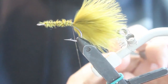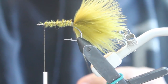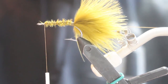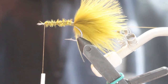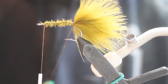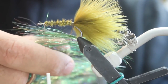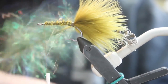Then I'm going to wrap back and we're going to make a dubbing loop about 8 inches in length. Wrap the thread forward. Then we're going to cut some angel hair in black olive, about 2½ inches in length. We're going to spread it out evenly within the dubbing loop.